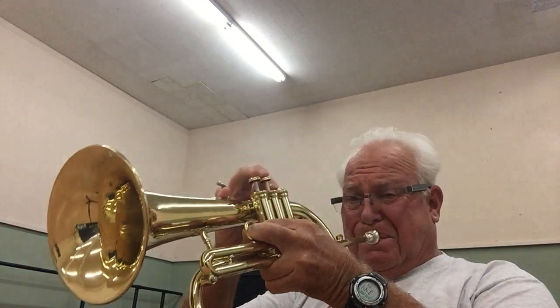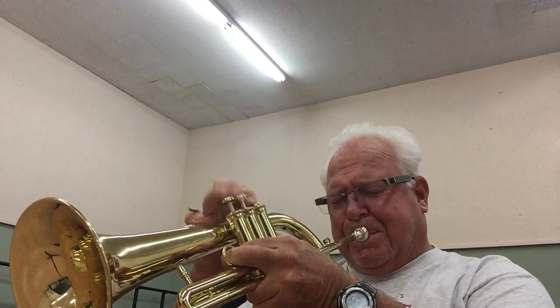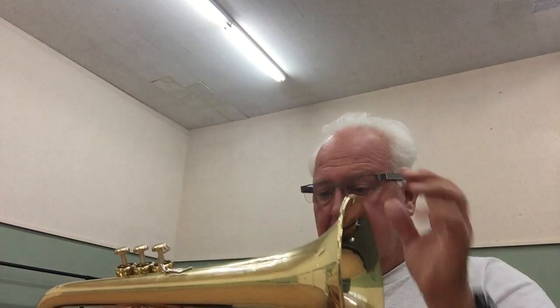Here we go. [Playing demonstration] You can hear I was all over the horn, playing kind of odd notes just to see if it would not speak very well or if it had tuning issues with itself. It plays pretty good — it plays fast.